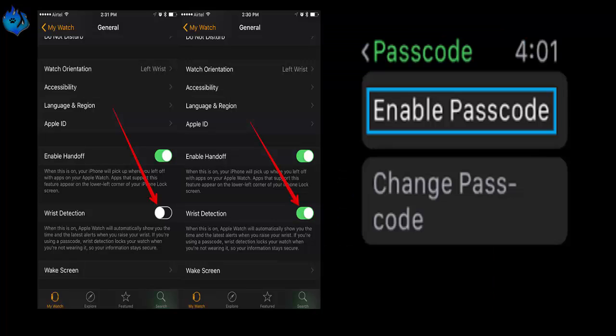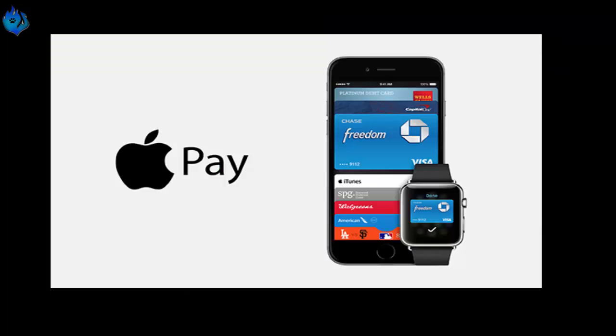Wrist detection and passcode must be switched on for your Apple Watch. If you switch off your passcode, wrist detection, or sign out of iCloud, all of your cards will be removed from the Apple Watch as a security precaution. If you're already using Apple Pay through your iPhone, you'll still need to add your payment cards to the Apple Watch.